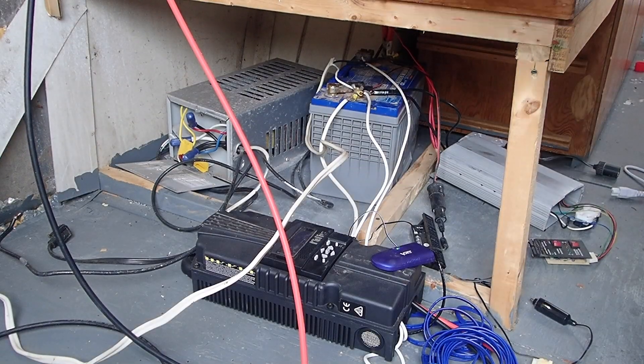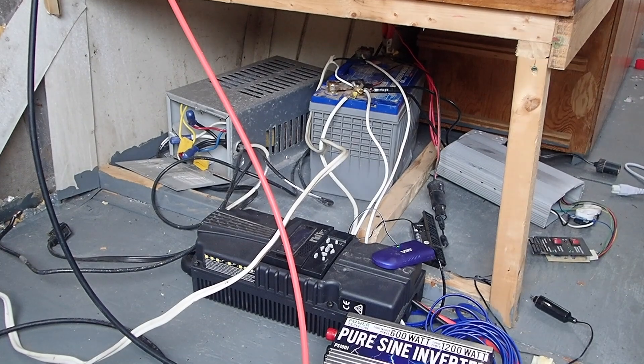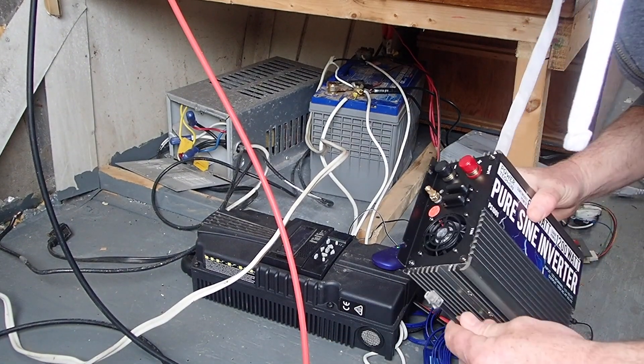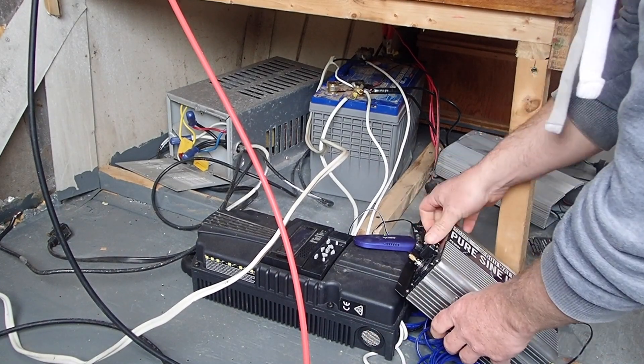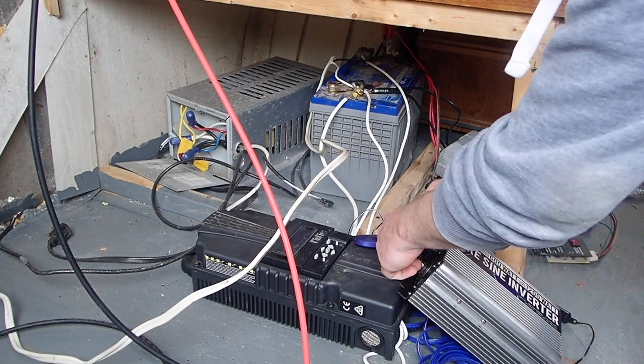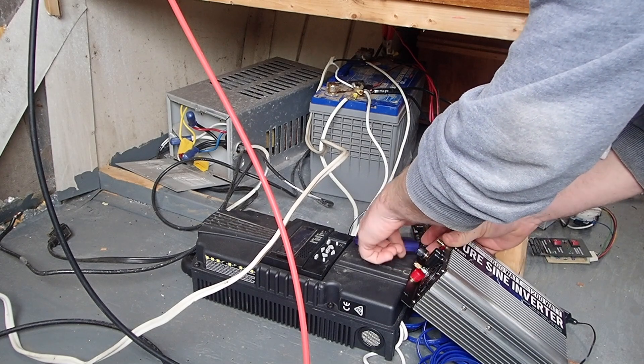It does come with a remote on/off switch, which is what I was showing you there. You can plug in the remote switch and put it up on a wall somewhere, up on a cabinet, so you don't have to reach under to turn this on.